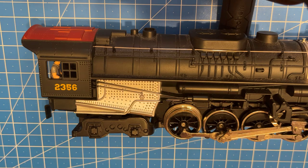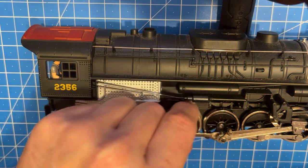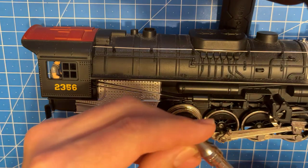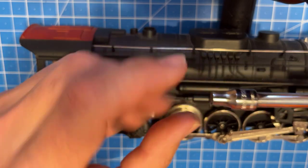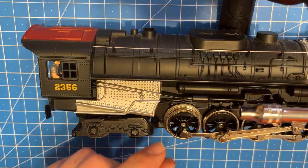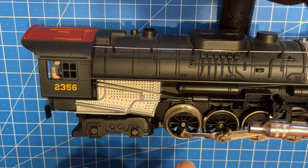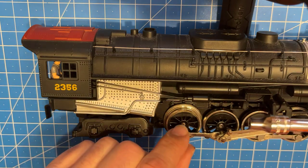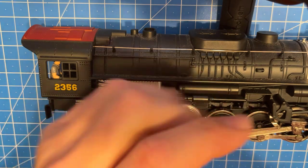Turn it around and we've got to remove this screw here. As you can see, the tire's already gone. I have a five millimeter socket, a little nut driver - this is what I prefer to use. You could probably get away with a crescent wrench or maybe a pair of pliers, but I don't want to mar this up, so I'll just take this screw out.